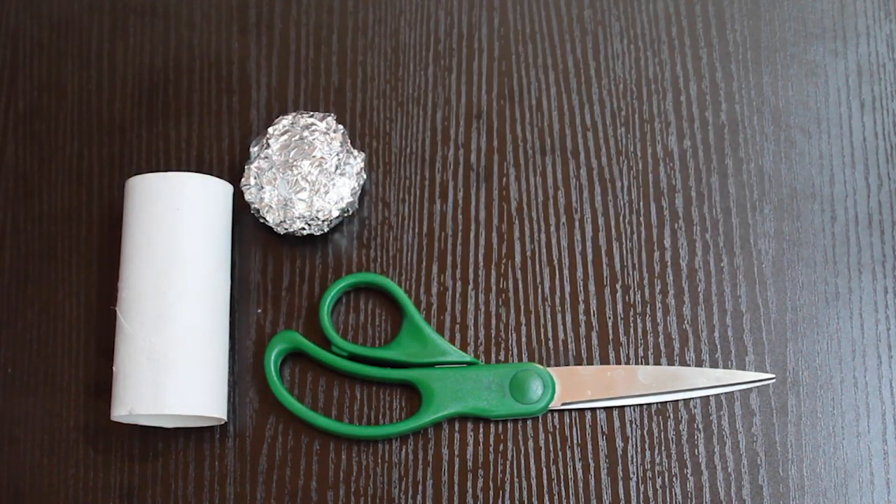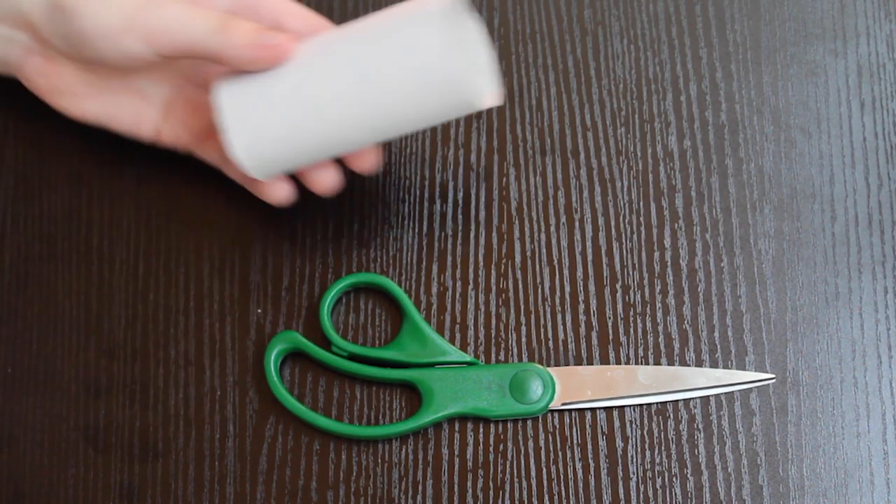Hi everybody, I'm Katie. Hopefully you caught last week's STEM video because at the end I suggested that you start saving toilet paper and paper towel rolls for this week's project. What we're going to do is make a big pom-pom drop with them. It's okay if you don't have a pom-pom — you can use a ball of tape or tin foil or anything else that's light and easily accessible.